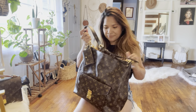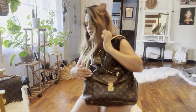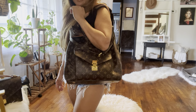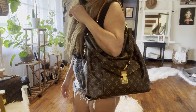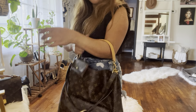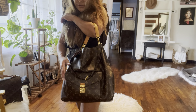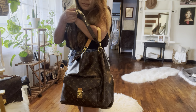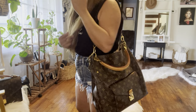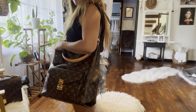The bag smells so good too, of course. My favorite way to carry this bag — not this way — with this strap, I do it like this because it makes it look a little bit nicer. But my favorite way of carrying it is using this strap right here. There you go, just pretty.